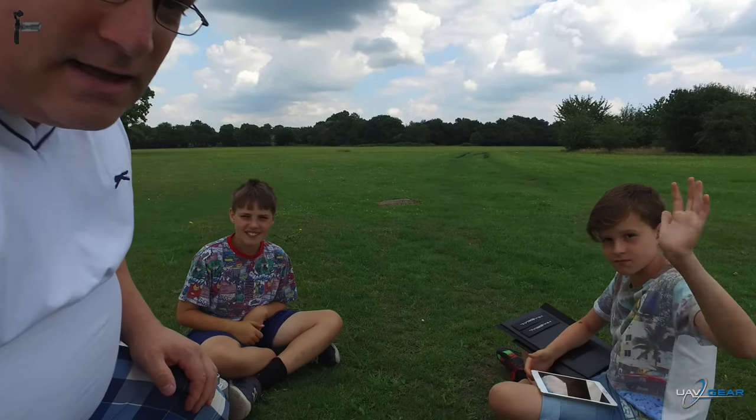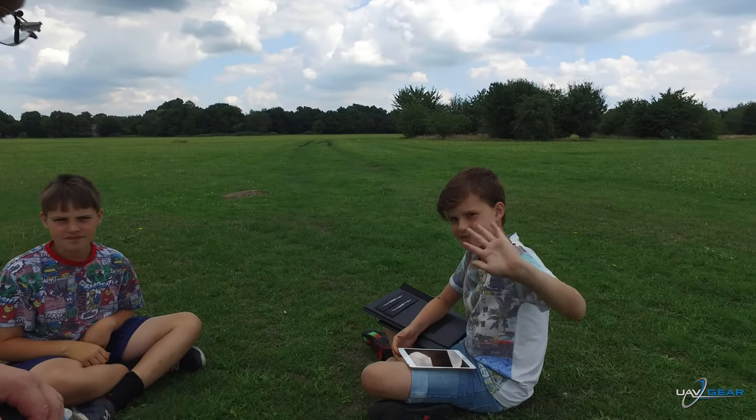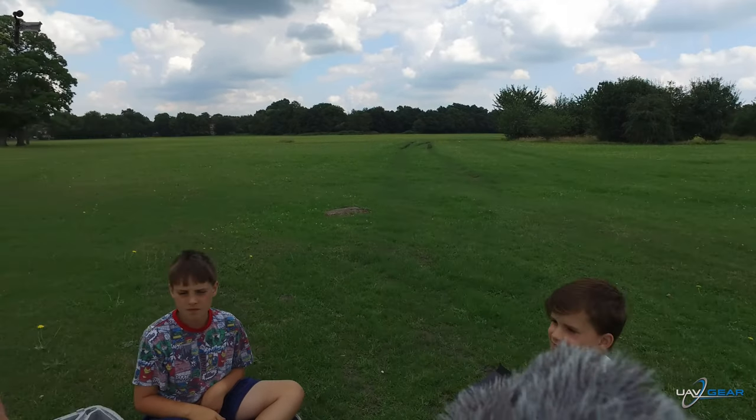So here today we're actually at Deep Cut, where I sometimes do some flying with Paul Deitch. We've also got the boys here — there's Bailey and there's Noah. They're going to help me with the video. I'll be doing the filming and commenting, while they demo how the SunShield looks, and we'll get a close look at it.